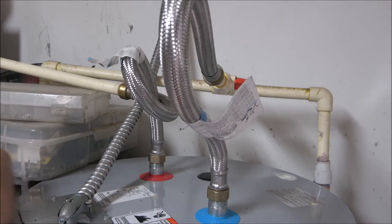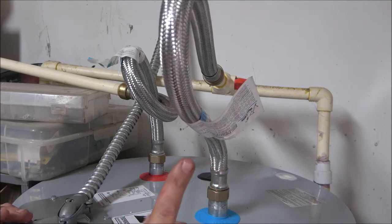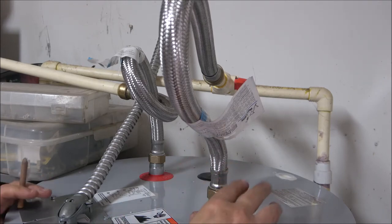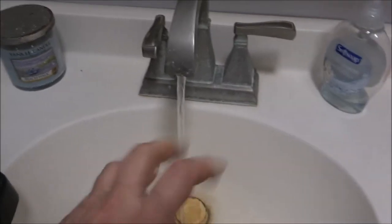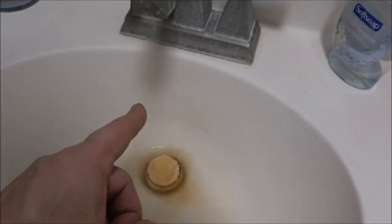Now to burp the system — all you do is turn your hot water on in all your sinks and bathtubs and let them run. I'll take you in and show you. We're in the bathroom now; turning this on — it might start spitting. Look at that — that's air coming out of the line. Just let them run for a couple of minutes. What they'll do is spit out the air, and then you're good.